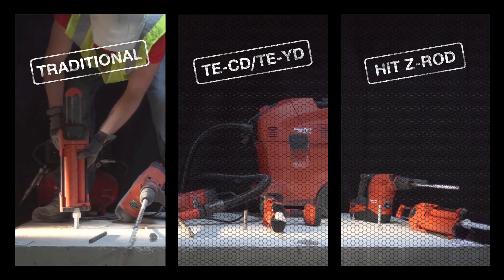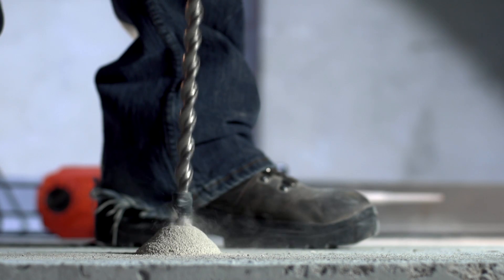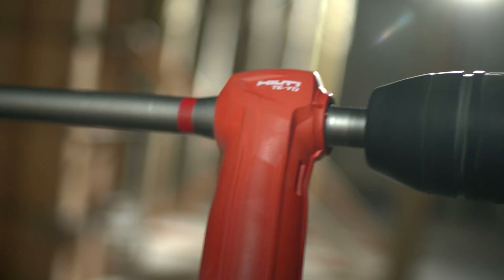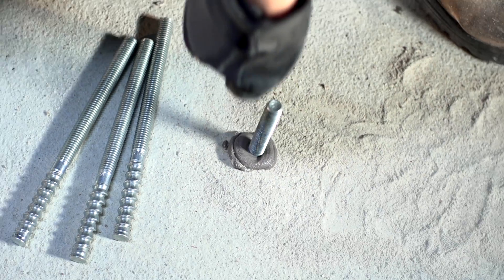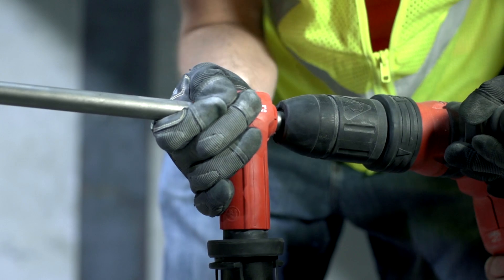Less steps, less time, less room for error. Leave those traditional anchoring methods in the dust. Hilti HIT HY200 system. A small step for contractors. A giant leap forward for your next job.